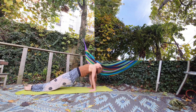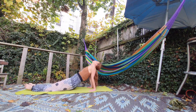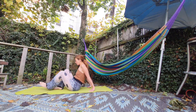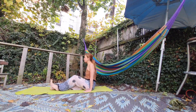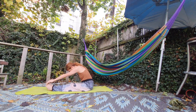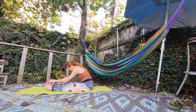Inhale, inhale, exhale, exhale — inhale up, exhale slowly coming back. Okay, now you need to stretch your back. Come back to Dandasana — inhale, exhale, forward bending; inhale, inhale back, bend your spine; and exhale slowly going forward.